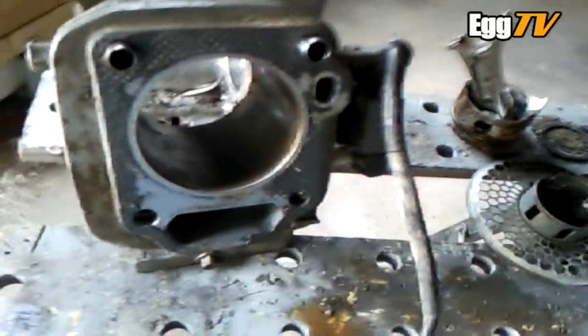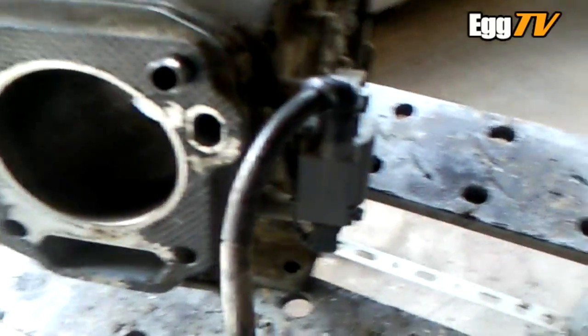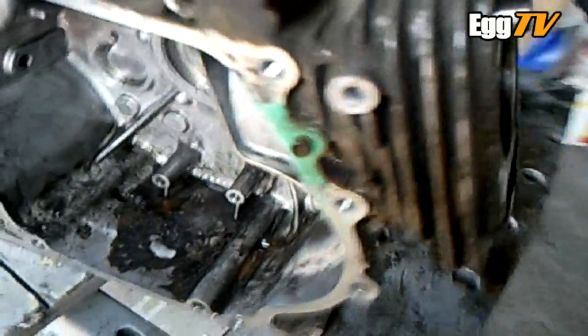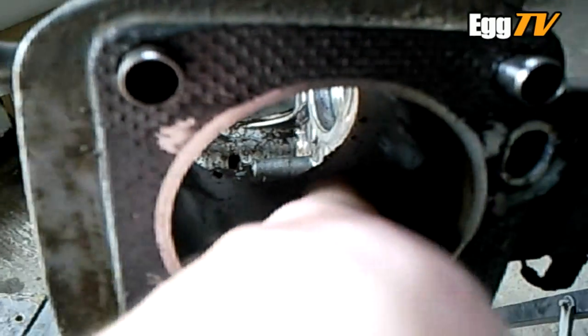Well, after a lot of work it's finally in bits, apart from obviously the ignition coil left on. There was some water in there. The bore is quite dusted — it's not so bad up here but down near the bottom the rust feels quite thick, so I'll give it a clean up.